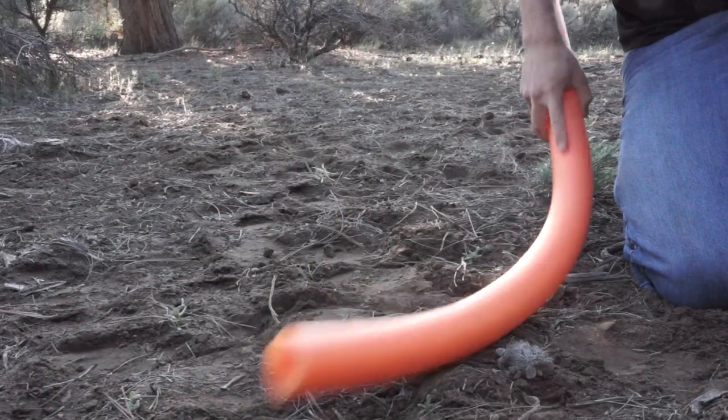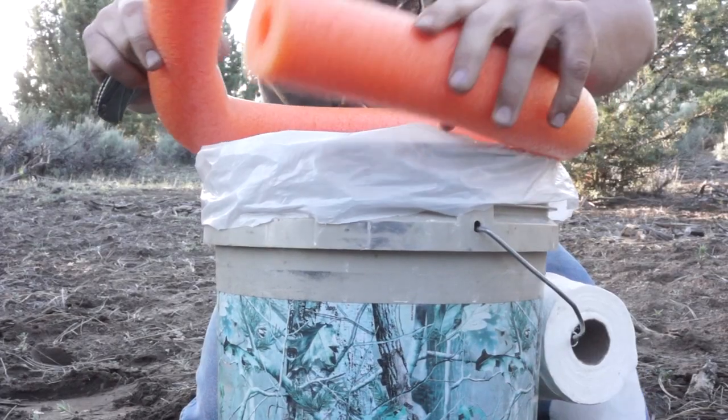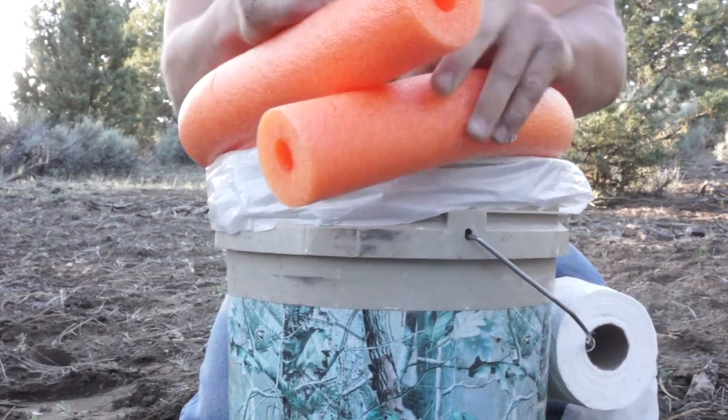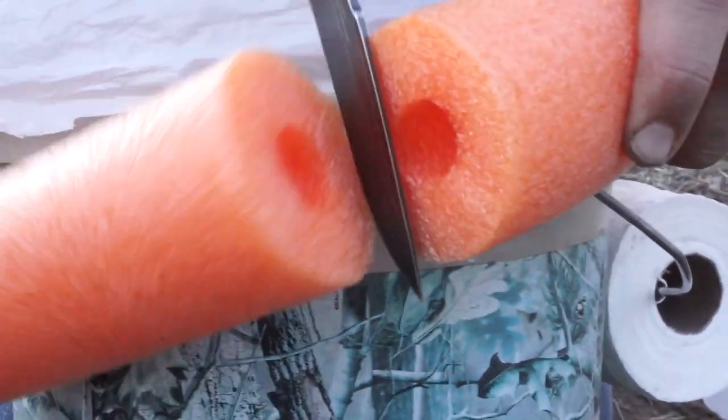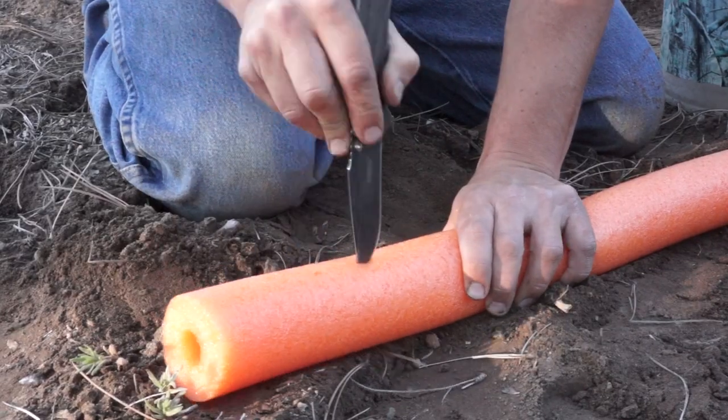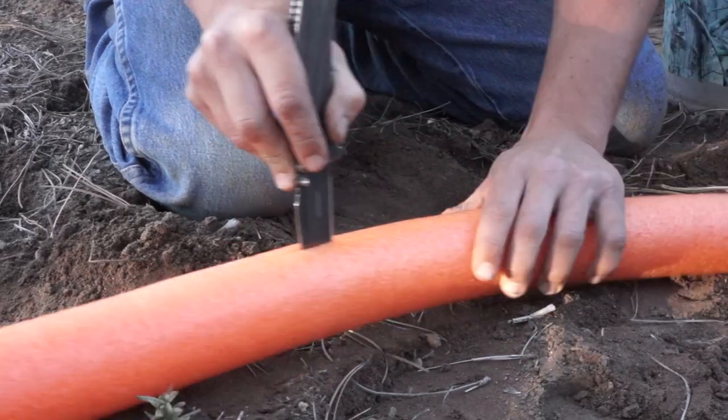Then you're going to take your noodle — because who doesn't have a noodle? You can get one at the dollar store for a dollar. After you get the noodle, you're going to measure it and cut it in the spots you need to. Leave a little bit of space in between for, you know what. You don't want that noodle getting in the way. Then cut it with a knife and split it right down the middle so you can wrap it around and pop it on the bucket rim.